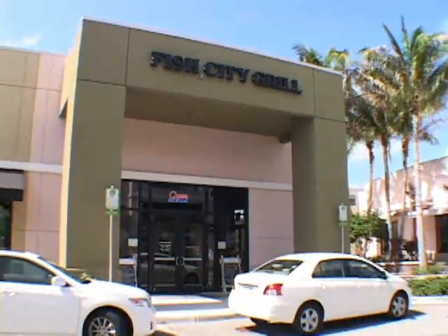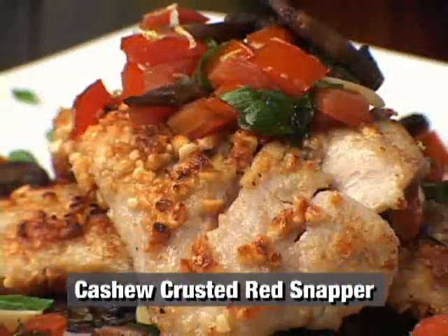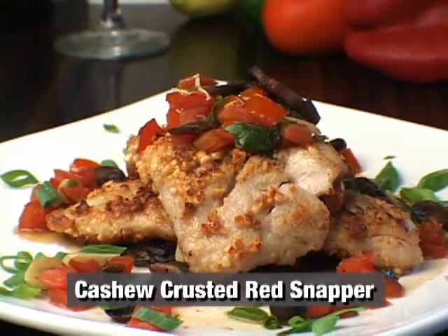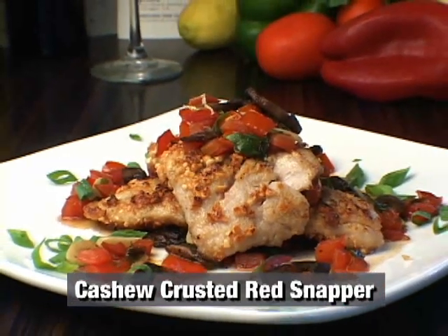Hi, my name is Brad Warner. I'm the chef here at Fish City Grill in Coconut Creek. Don't go anywhere, because when we get back, we'll be making our cashew crusted red snapper with tomato and cremini mushroom compote.